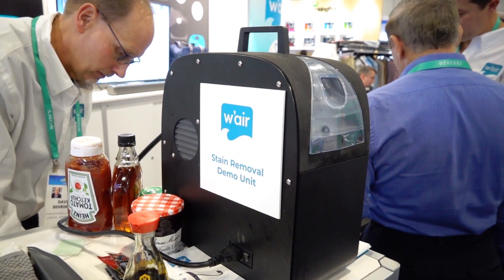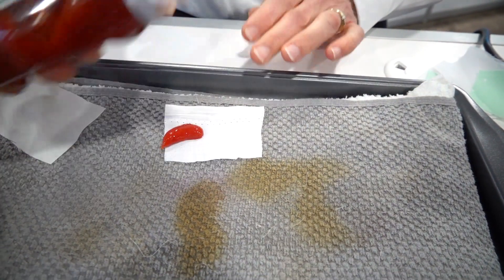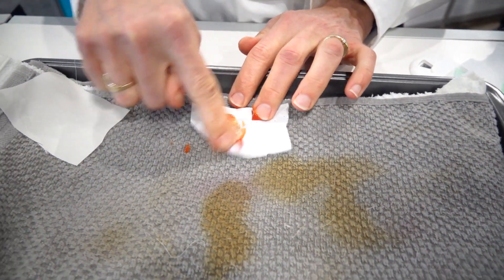All right, we'll do ketchup on this guy here. That probably happened to somebody last night when they ate their burger and fries.